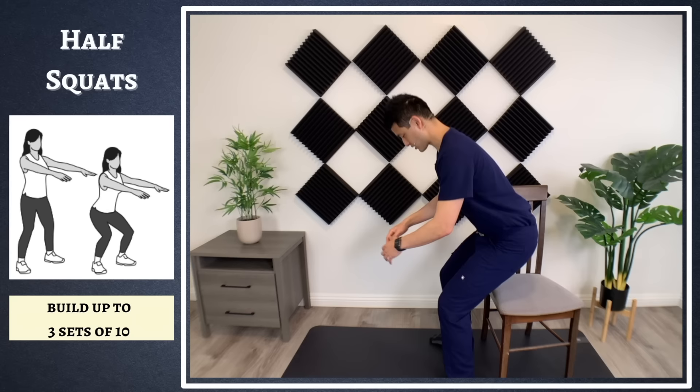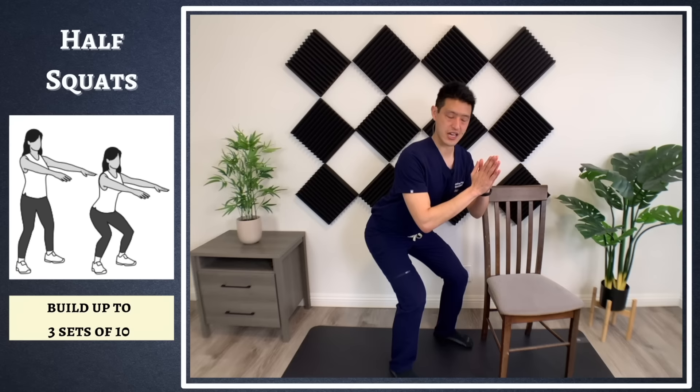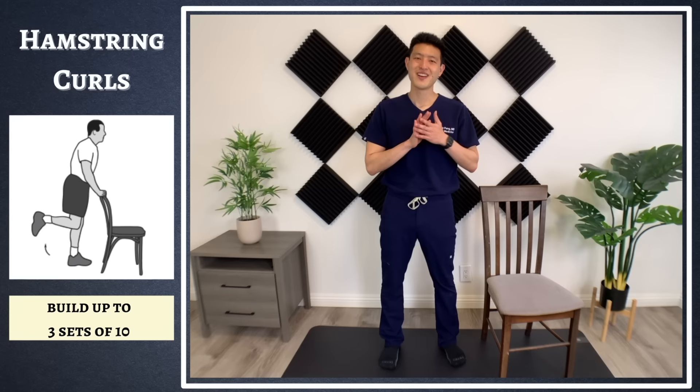As you stand up, you're going to feel that contraction in your quad — sit down and then come up. Hopefully as you do this more, you're going to start gaining more muscle. Then you can get down into that half squat and come back up. Remember, three sets of 10 doing these exercises.